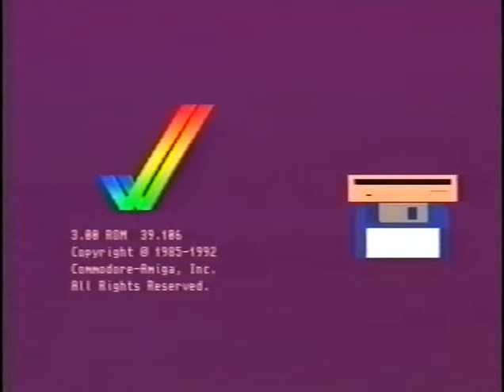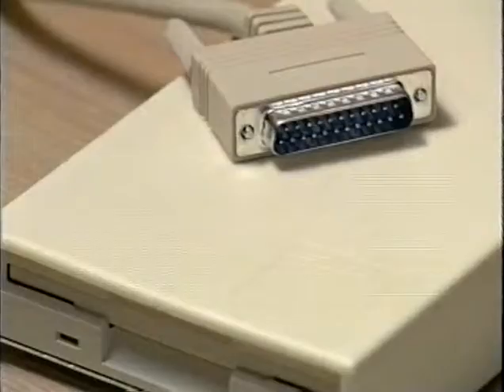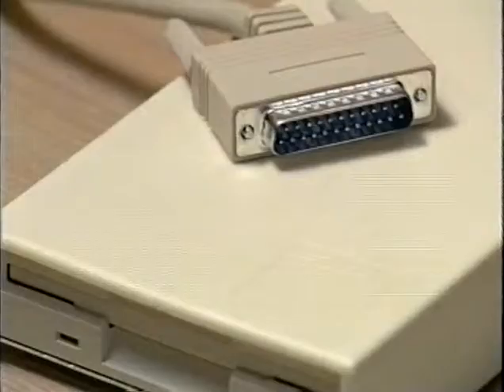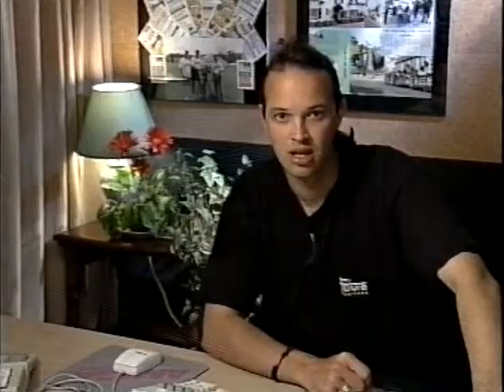One of the first peripherals you will want to get for your Amiga is an external disk drive. This will be especially true if you have an A500, A600, or an A1200 without a hard drive, as many programs will have you keep swapping disks until your arm is very sore. Fitting an external disk drive is remarkably easy. The drives can be obtained from any of the dealers advertising in Amiga Format, and they cost between £50 and £100 depending on features. Some have anti-click devices, virus checkers, or copiers built in.